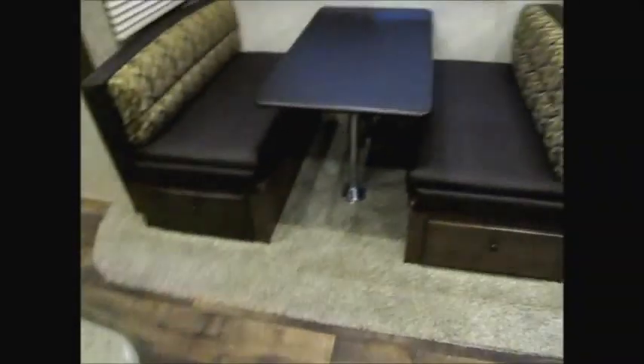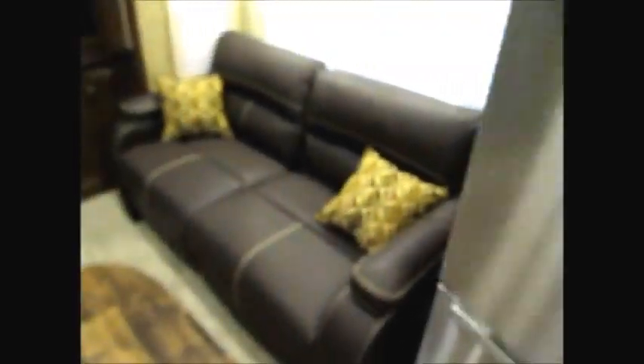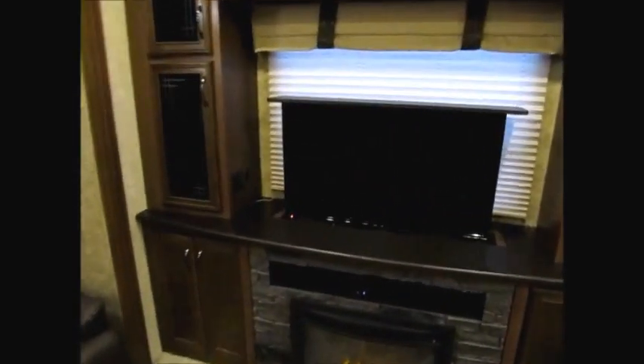Throughout the bedroom in here — these recliners, when we got this camper they were over here and the sofa was over there, but you can interchange them. We think it makes more sense so if somebody is sitting here watching TV they don't have to worry about the refrigerator door. Nice high ceilings. Beautiful entertainment center here with a 40-inch television, and you hit this button and the TV goes away. And of course you've got a nice big picture window back there.